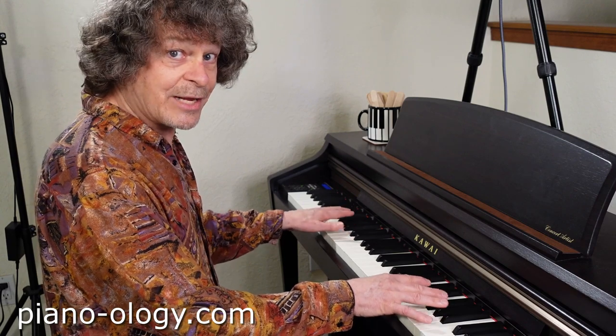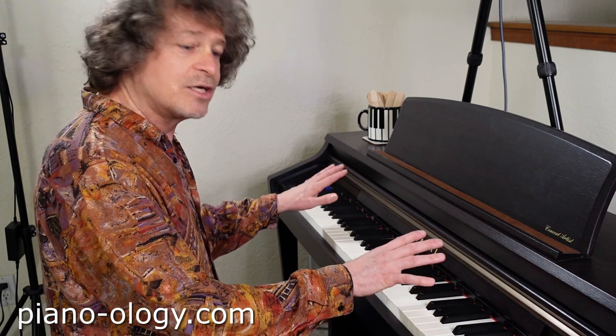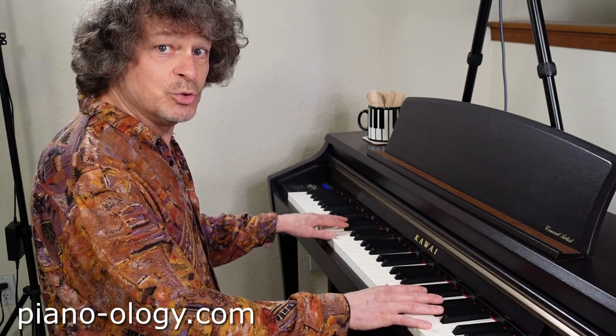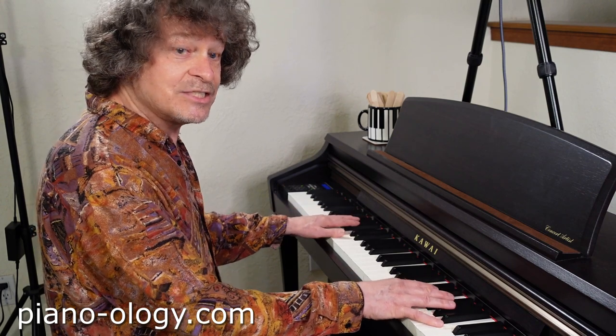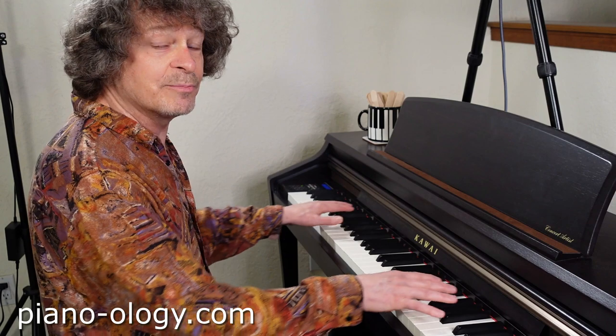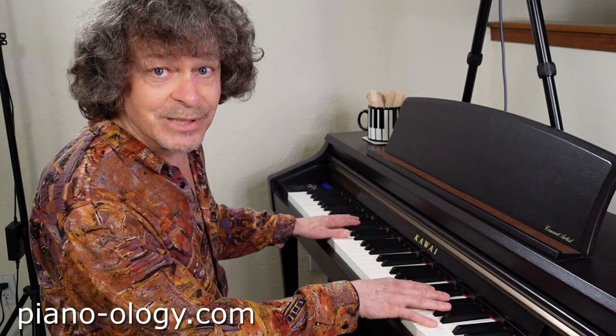And by the way, this is not a rigid position — this is just a nominal, comfortable, neutral starting position that allows us to move forward into the keys and back away from the keys as needed in order to make things easy to play.